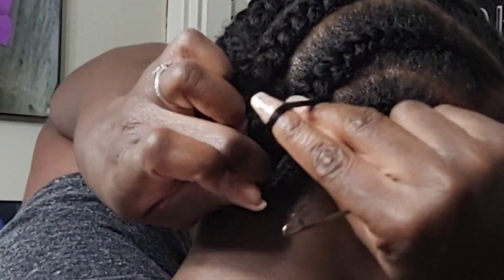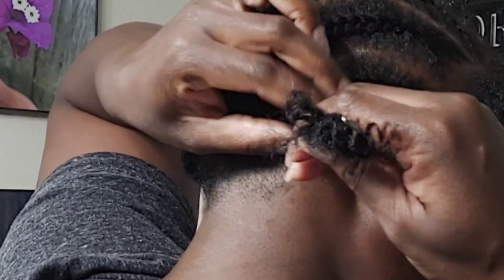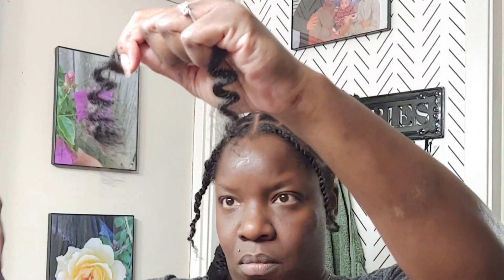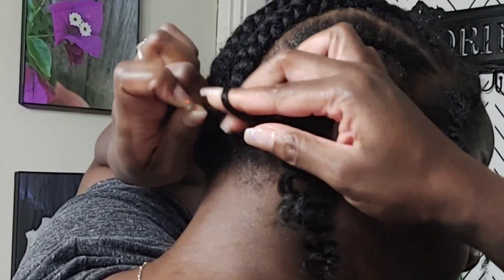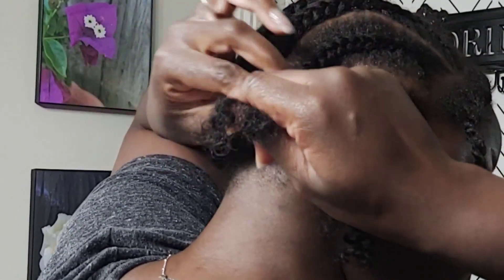You guys know how I do my crochets — when I'm twisting these in I am doubling it up. Because this hair is short, you don't want it slipping out during anything throughout the week. So wrap it around a couple more times than normal.